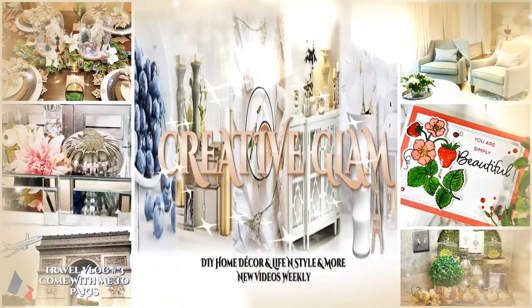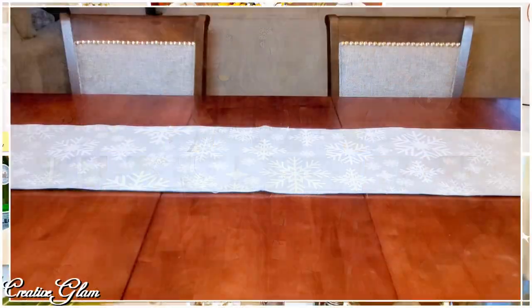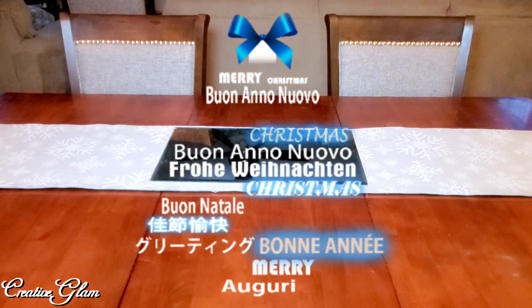The centerpiece of this tablescape I did in a previous video — I will link it up above in the cards. If you haven't already, make sure you hit that subscribe button along with the notification bell. Hit it twice, this way you don't miss out on any of my future videos.